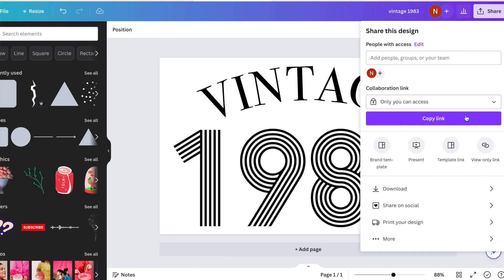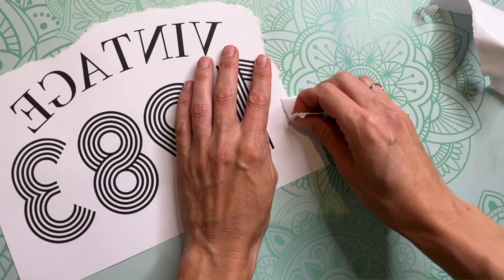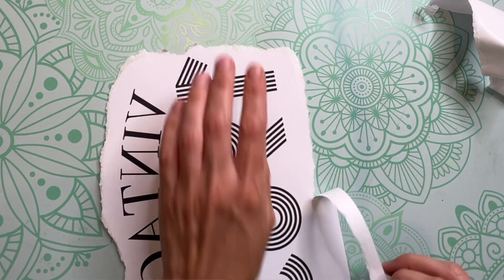I saved my design on Canva and printed it out on my Epson SureColor F-150, and I also used Epson sublimation paper. One of the tricks I learned when sublimating textiles: you can tear the edge around your sublimation design, and that's going to soften that indent that you often get when pressing with your heat press down on your sublimation paper.